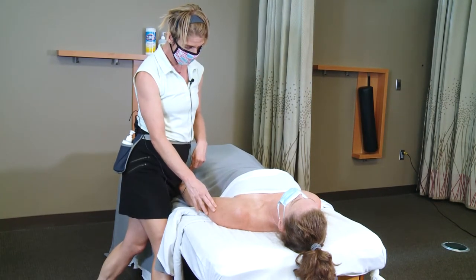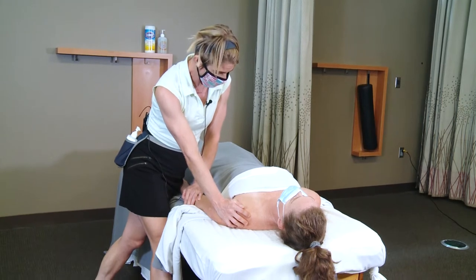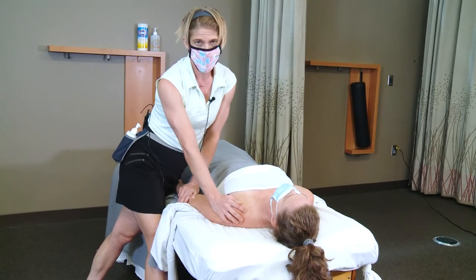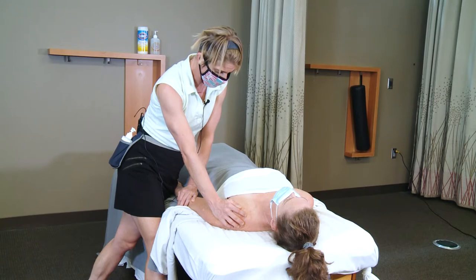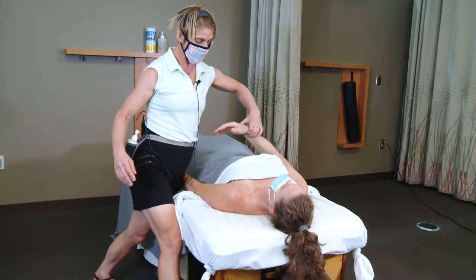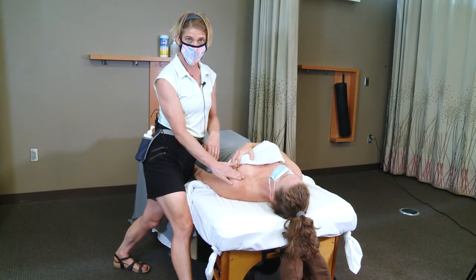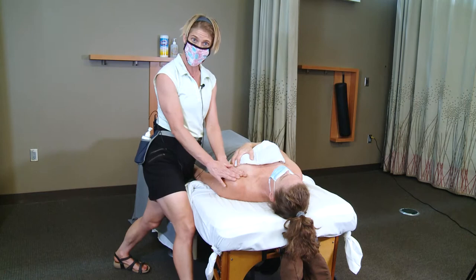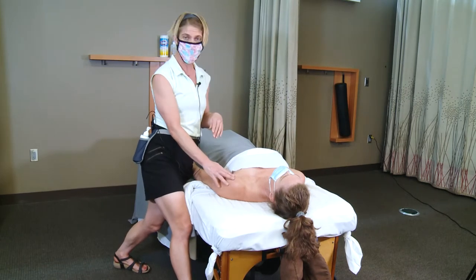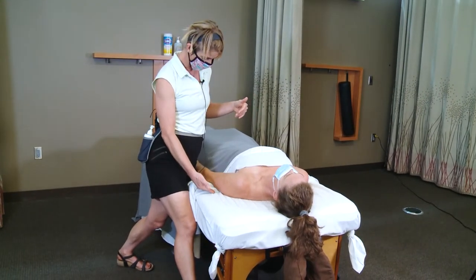When it comes to working pec major, obviously we have breast tissue on our female clients that we need to navigate. If you have a client who is very chesty, you're going to want to have some really good open dialogue. Oftentimes I will ask my client to use her opposite arm to move her breast tissue out of the way so I can access this tissue — that way she creates a barrier so I know where I can work. You could also do a really tight chest drape, tucked pretty securely underneath your client.